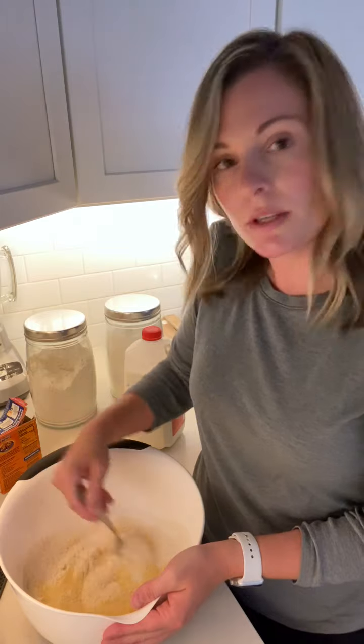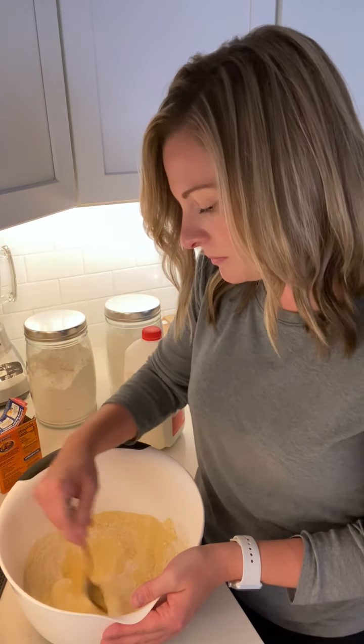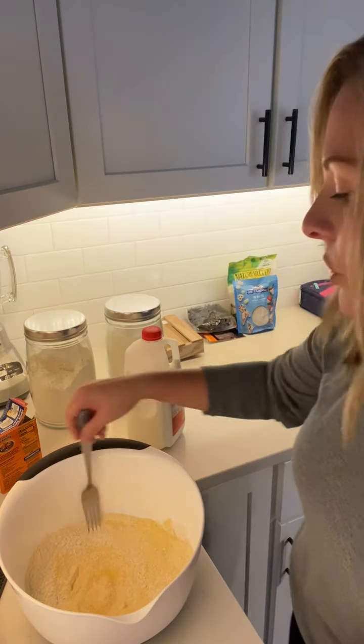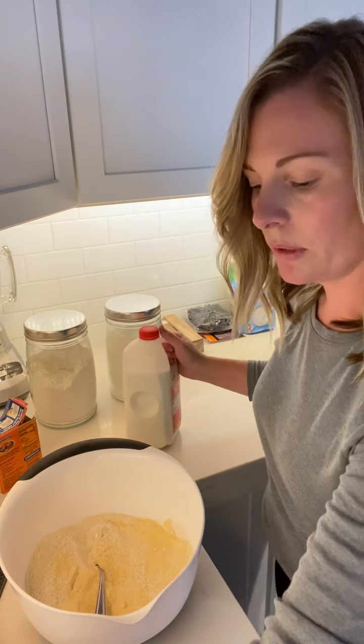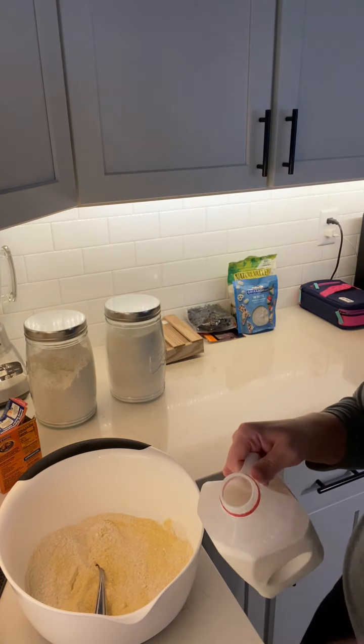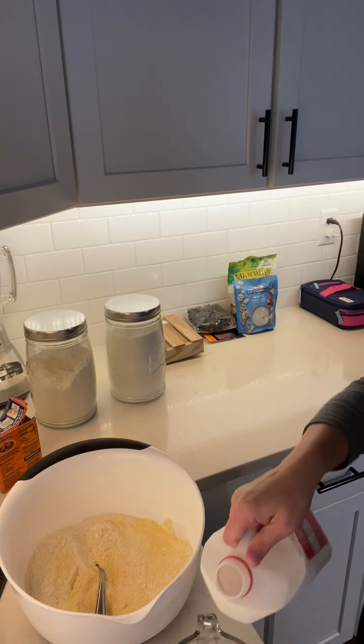Stir all of that together, then you're going to add in the wet ingredients. I like to use whole milk — add one and one-third cup of milk.